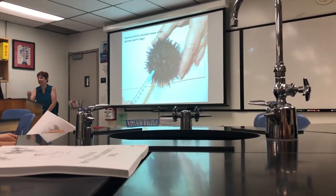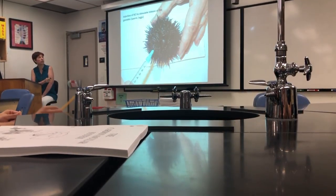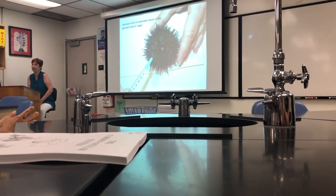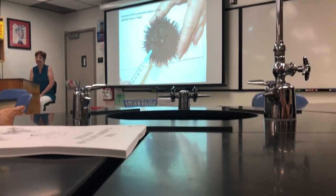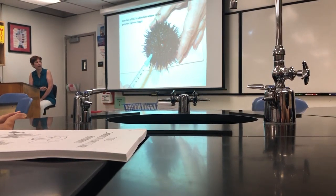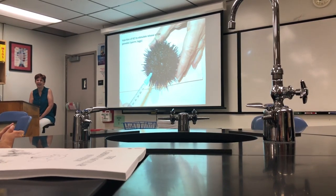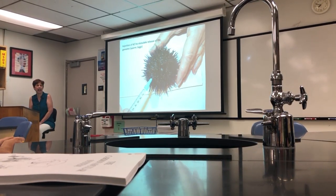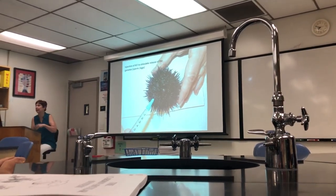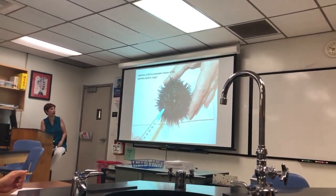I want you to recognize a couple of things. One is we stimulate the sea urchins to release either the sperm or the eggs. This is the mouth, or the gastropore, and the gonadopore is actually on the opposite side. So if it's releasing the eggs, those are set on top of a beaker, and if it's releasing the sperm, it comes out and is put on a petri dish with a little bit of seawater.